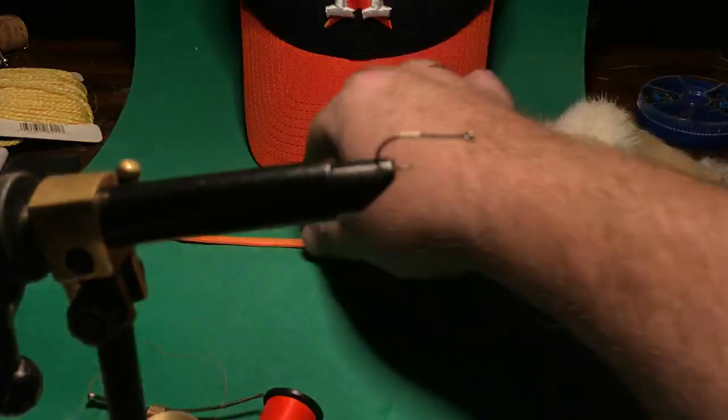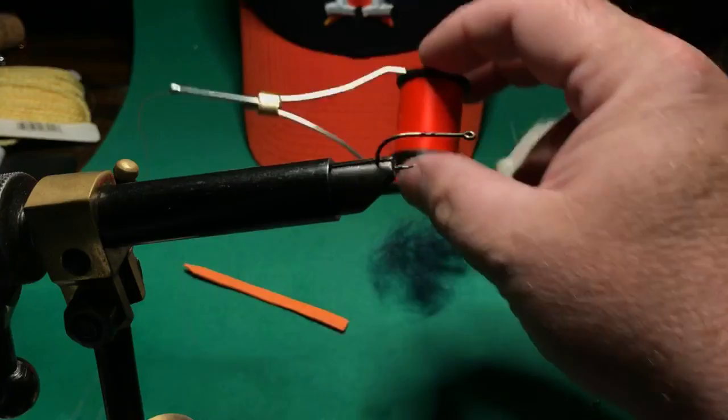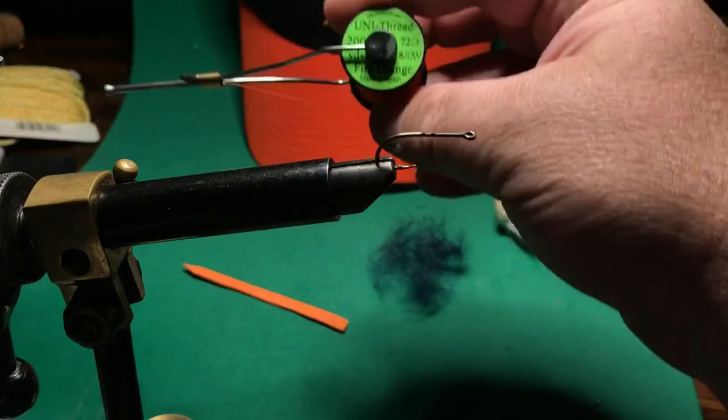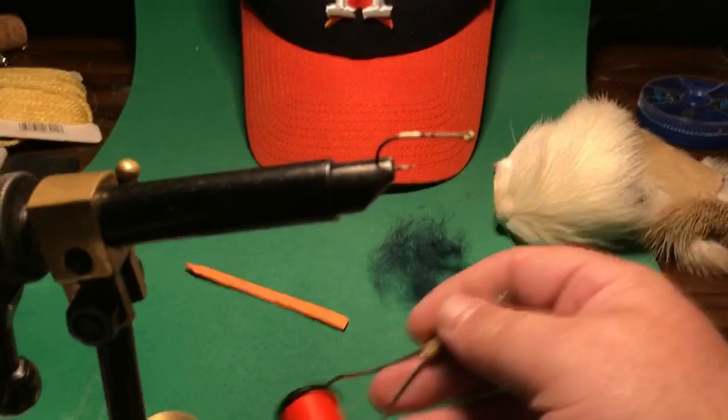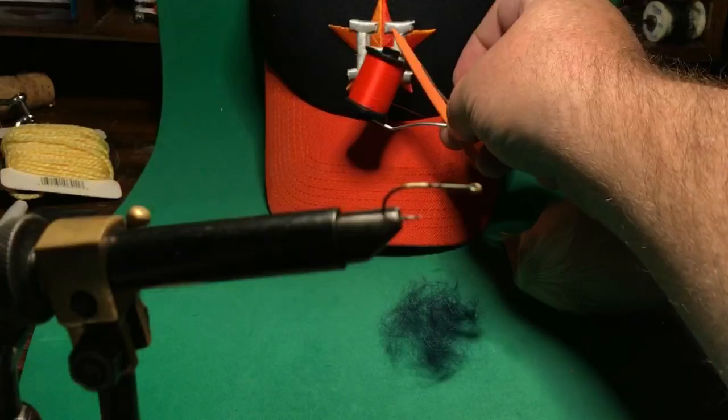I've got some orange foam, craft foam from the regular hobby shop, like Joann's or whatever. And then I've got some blaze orange thread for tying. This is 200 yards of 72D 8-aught fire orange unit thread, in case you're wondering. I was concerned because the orange of the foam is a different color than the orange of the thread, but then I realized on the hat that there are two different oranges on the hat too, so there we go.